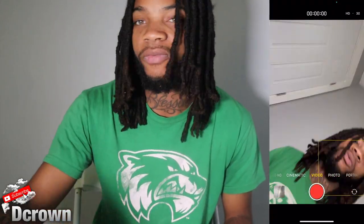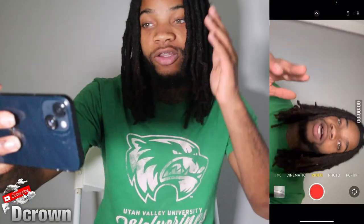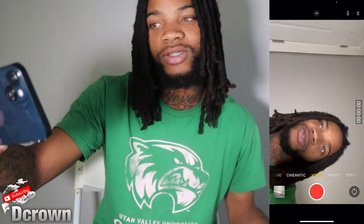Alright, so we're just going to get right into the video. First, you want to turn the phone this way — make sure you got the phone at this horizontal angle, or it's going to pop up all crazy. Like you're in vlogging mode.